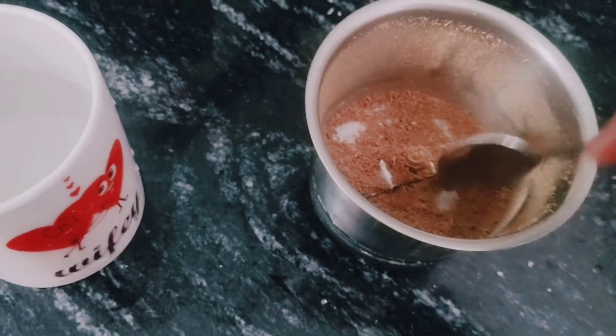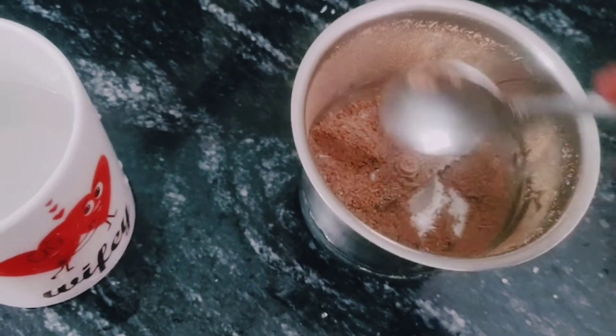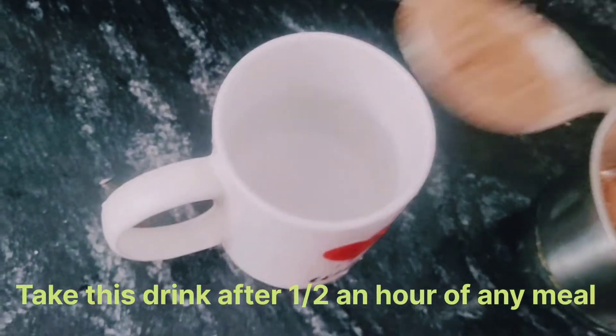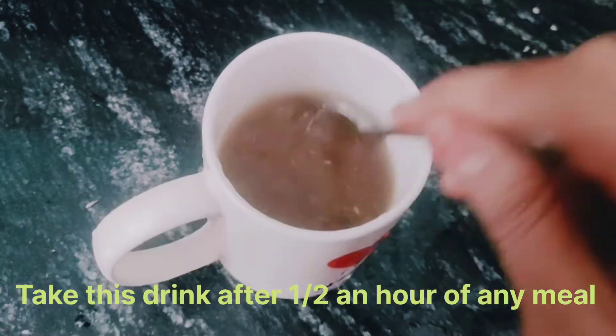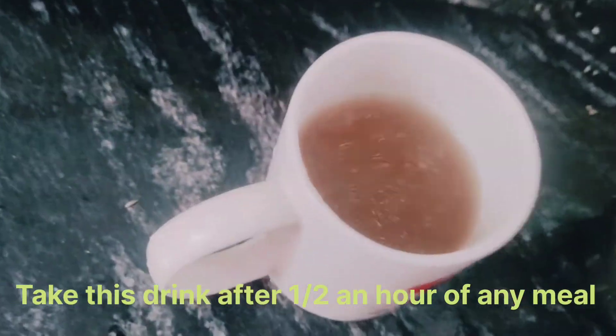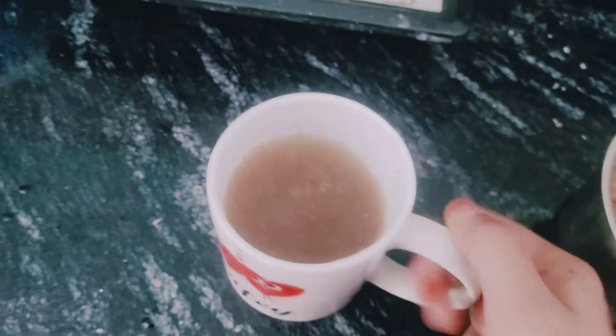Now I will add these ingredients to it. I will put it in a bowl. I will put in one spoon and mix it for a few minutes. If you take it after dinner, it will be more effective. So this is my second weight loss drink ready — and this is my weight loss drink, cheers!